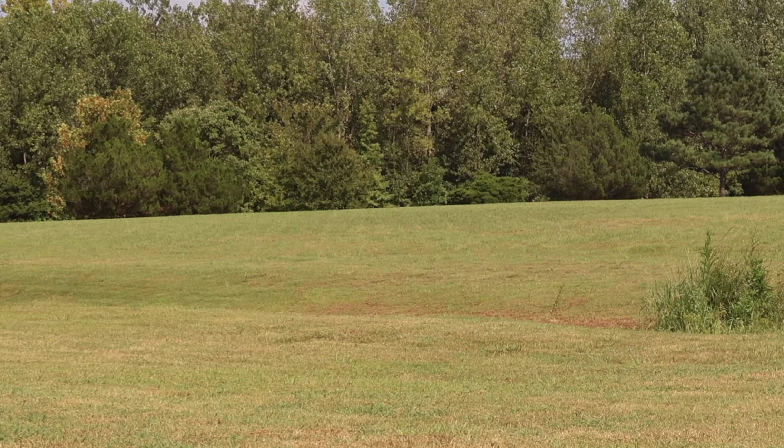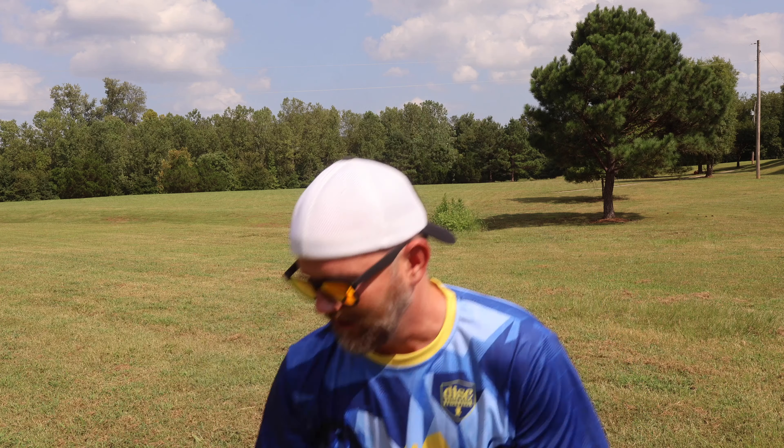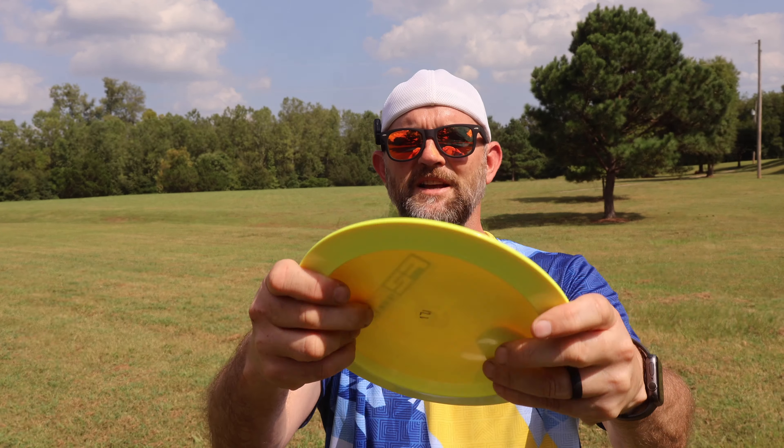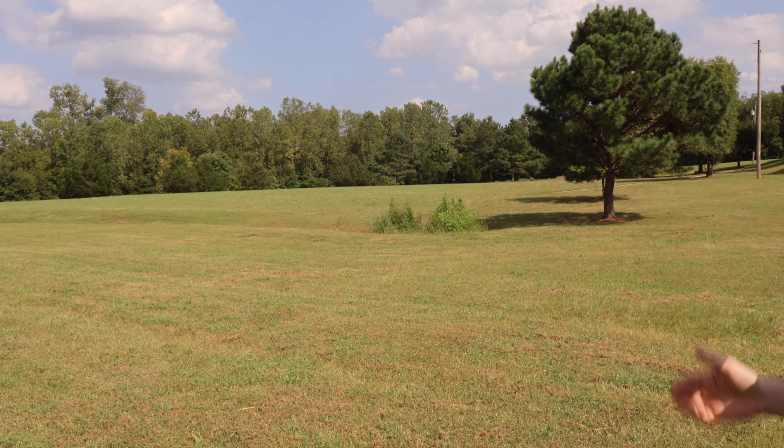Oh yeah. Good and stable. Lots of glide. That's beautiful. Just to compare that, I've got another Star Wraith here — this is not Halo. It's got a little bit of dome to it, but not as much. 171 grams. Let's try this one out.